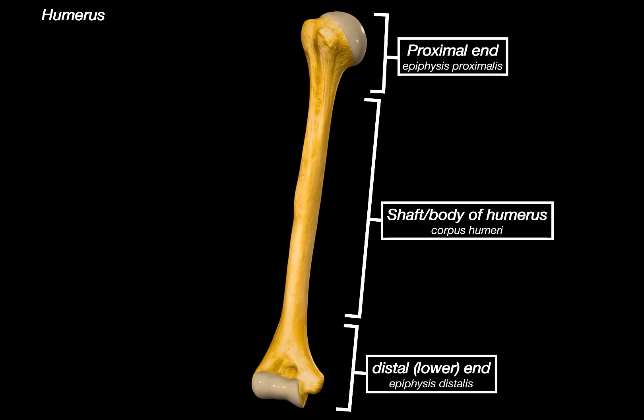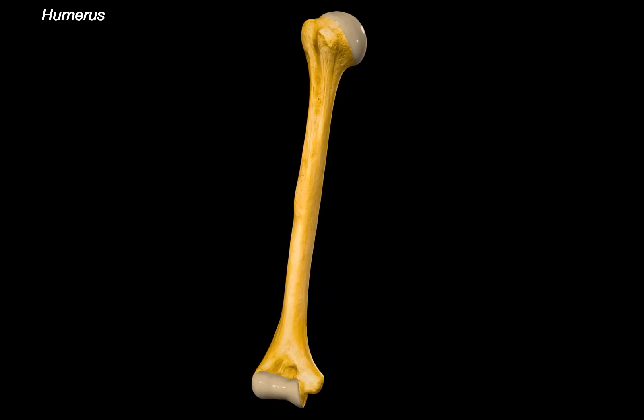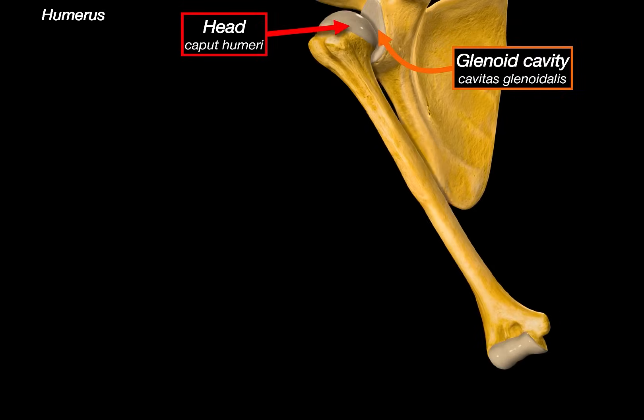Let's now cover all the structures associated with the proximal end first. At the top, we have the head of the humerus. This smooth, rounded surface fits nicely into the glenoid cavity of the scapula, forming the glenohumeral joint. This is what allows your arm to move in such a wide range of motion.